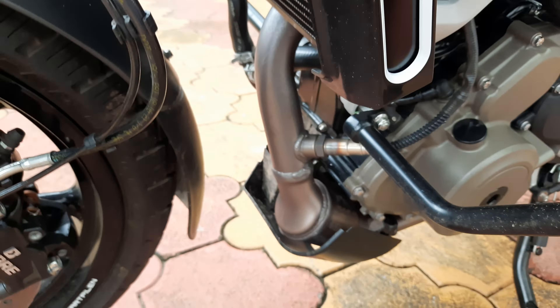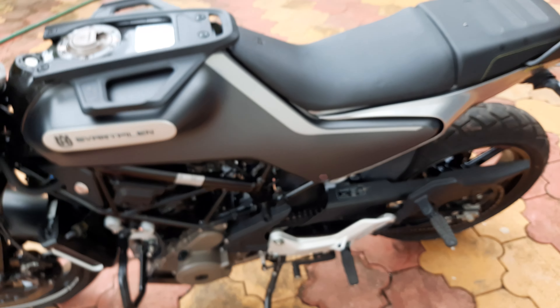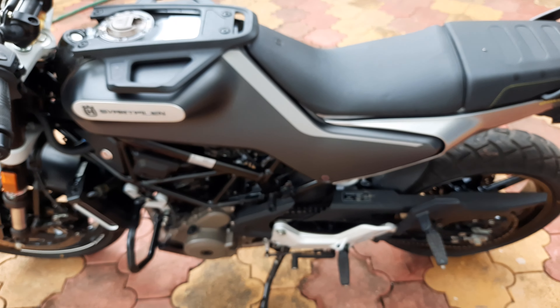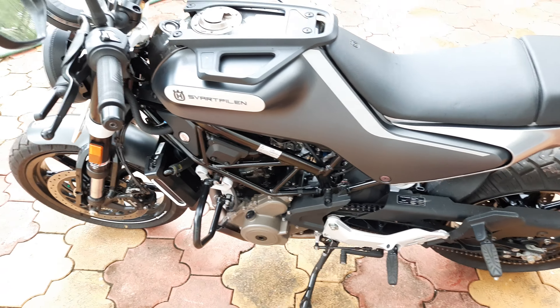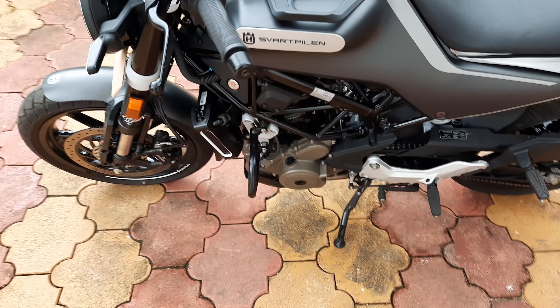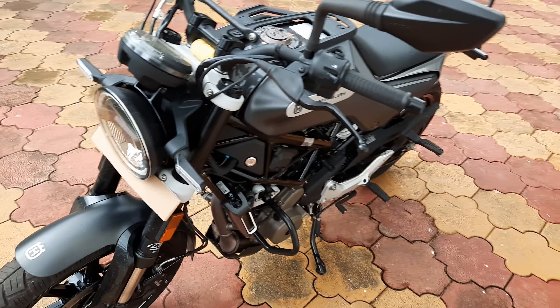That's it — everything else is as it was. The bike has been performing really well and I haven't had any issues with it. I've done the first service and the bike has done around 2,500 kilometers.